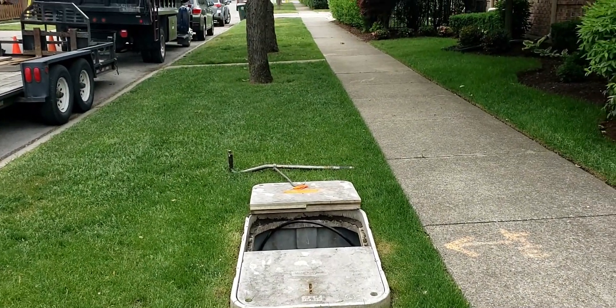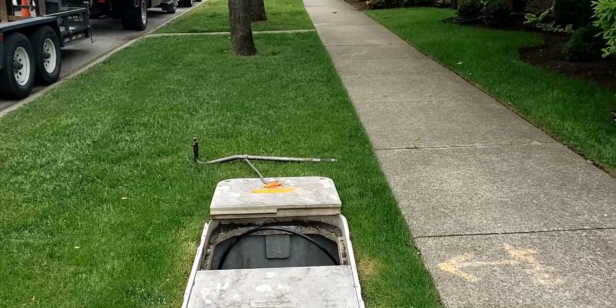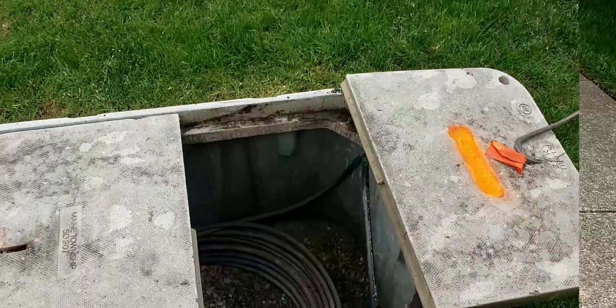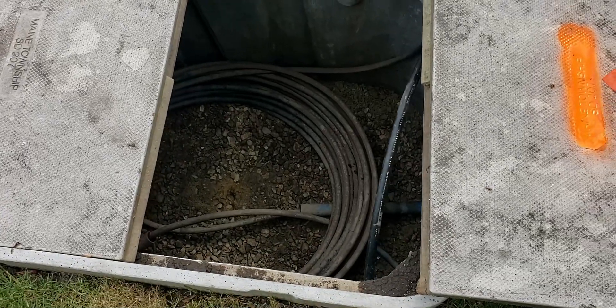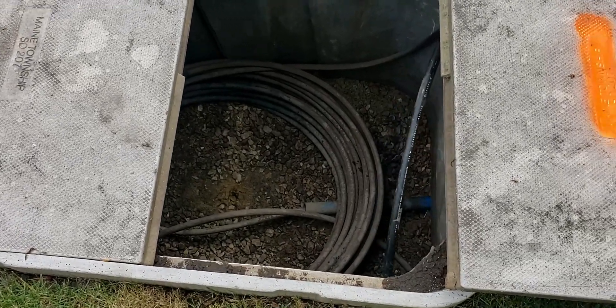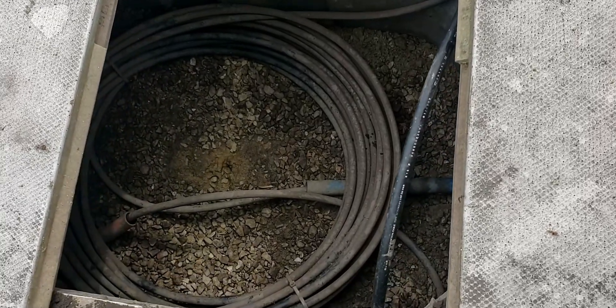All right folks, welcome back. Here's another tip. I'm locating this fiber out of this hand hole. As you look in this hand hole, there's a big coil of fiber in there. This fiber is armored, so there's no trace wire on it.